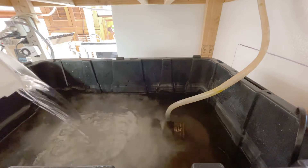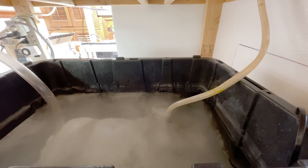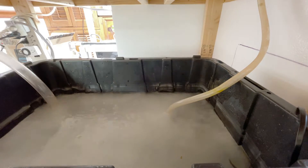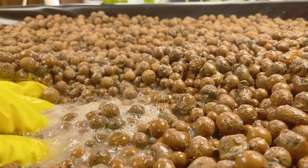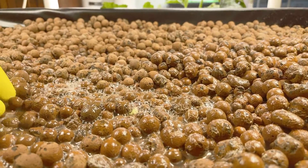Are you looking for a good way to clean and disinfect the media in your ebb and flow system? In this video, I'll show you how I keep my beds clean without ever even having to remove the media from the flood tray.